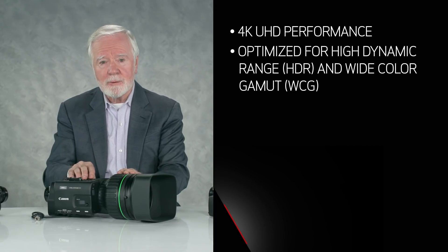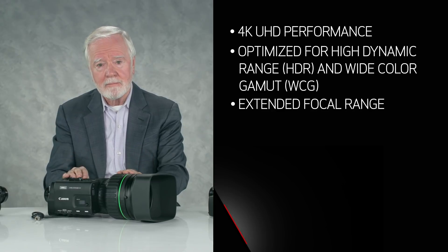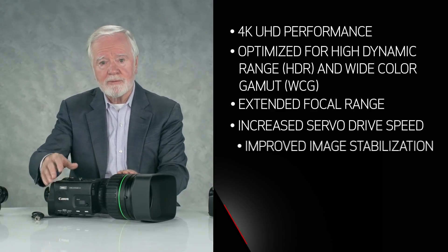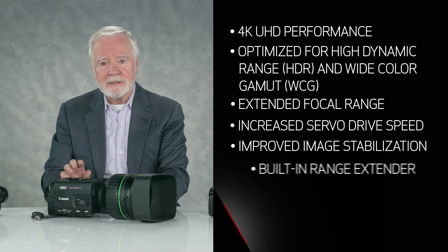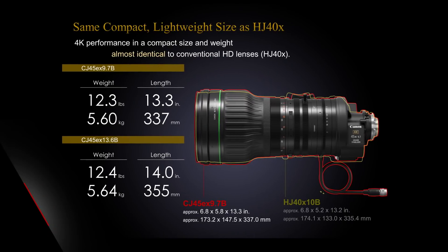In summary: two lenses with 4K UHD performance, enhanced HDR and Wide Color Gamut support, a longer focal range up to 45 to 1, higher speed servo drives, improved image stabilization, and a built-in range extender — with only a fraction of a pound added in weight and a fraction of an inch in length compared to the original lenses. Whether you're shooting wildlife, natural history documentaries, concerts, houses of worship, or many other field production applications, this is a remarkable new family of lenses with full 4K UHD performance.